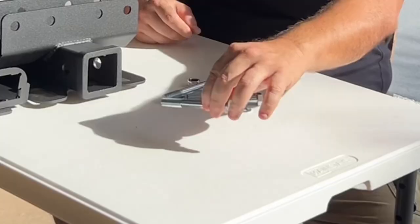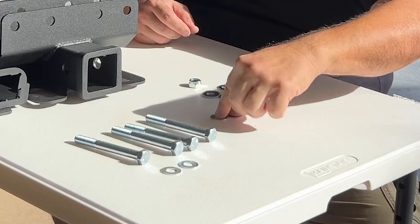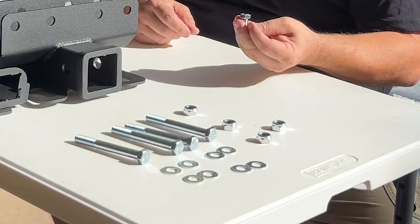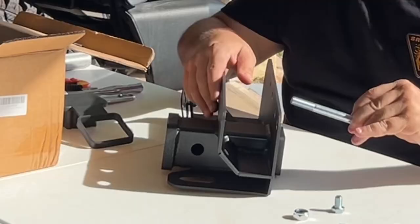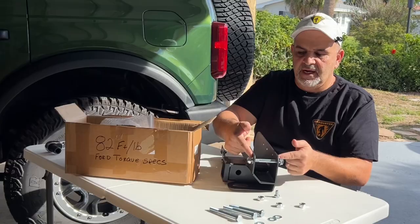We have four through-bolts, eight washers, four nuts, and a small bolt. This is how it's going to work: bolt, washer through there, washer, nut — tighten it up, torque to 82 foot-pounds.